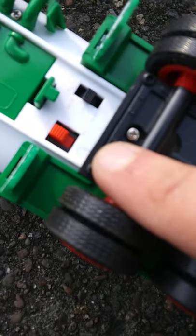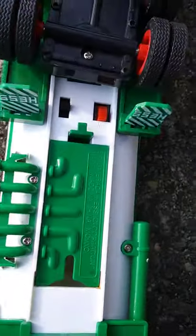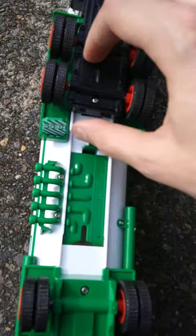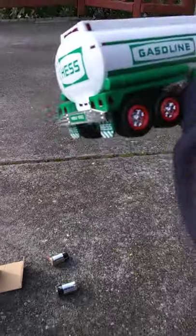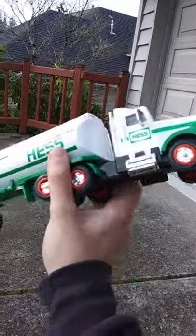One switch is for lights, and the black switch has horn, off, and alert settings. You can actually just leave it on constantly without pressing a button. This thing was played with but it's in fantastic shape.